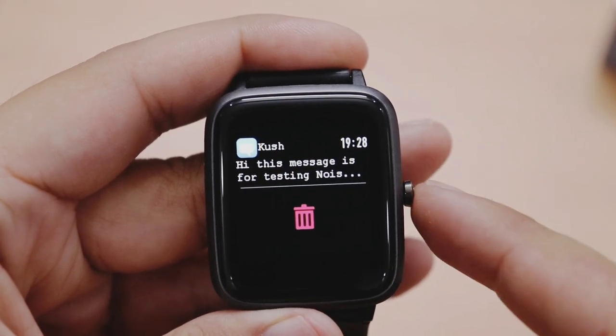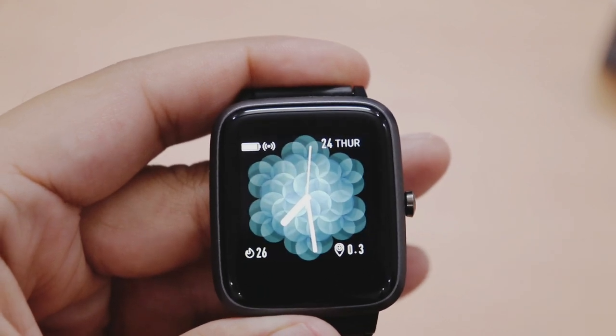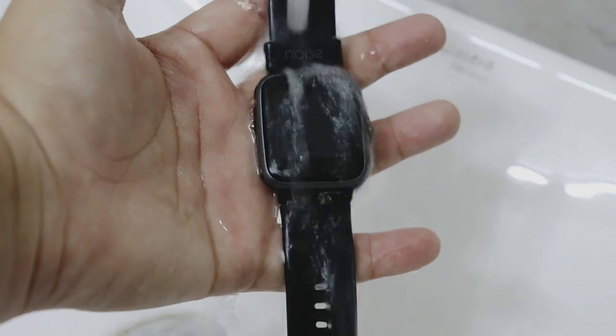Watch mein app notifications bhi milti hain jo aap application ki through set kar sakte hain ki kis app ki notification chahiye aur kis ki nahi. Ye notification watch mein read karne ke baad bhi remain karti hain. Sabse kamaal ki baat ye hai ki aap WhatsApp ke messages read kar sakte hain without even opening them on your phone. ColorFit Pro 2 IP68 rating ke saath aati hai means you can go swimming with the watch on.